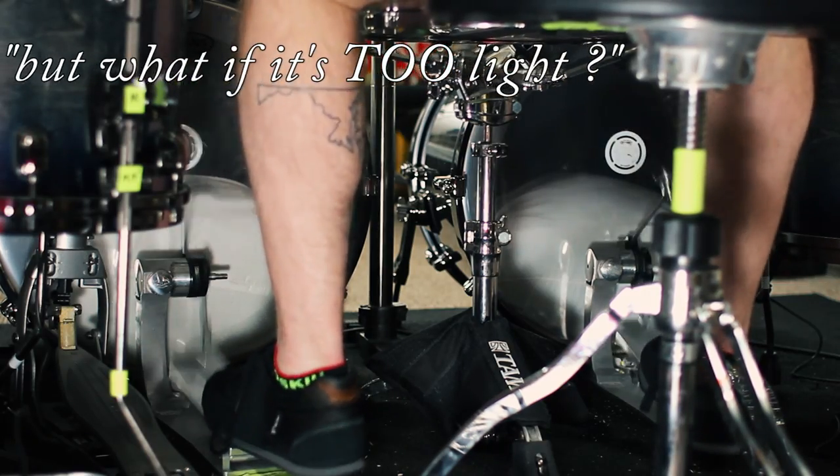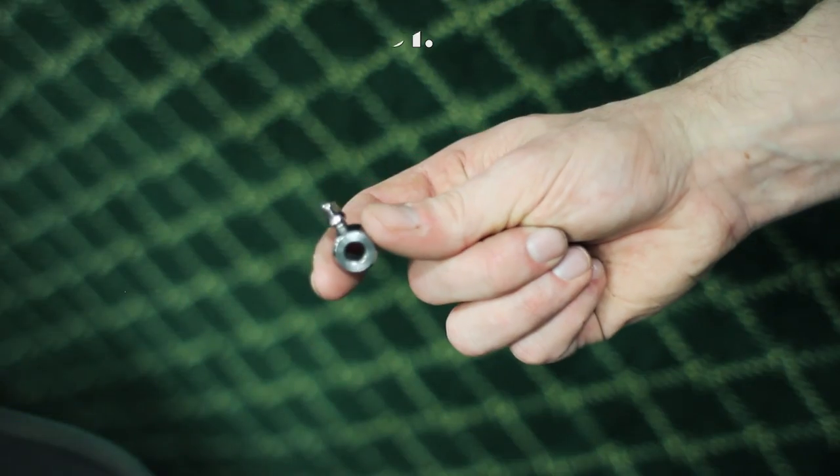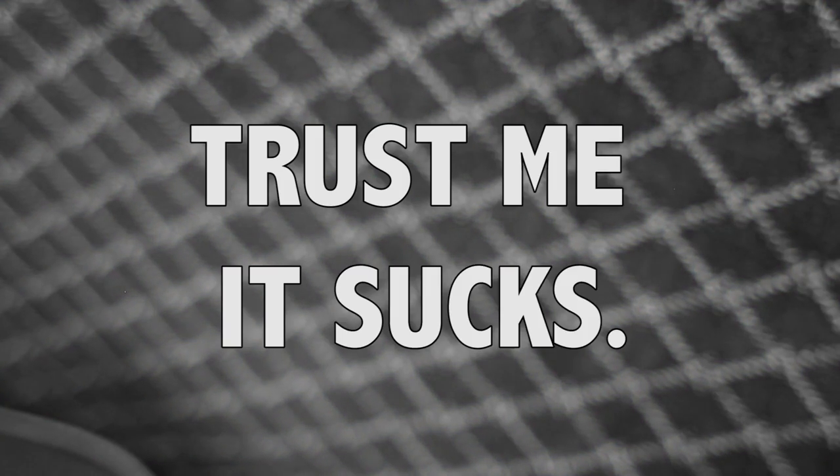But let me guess — you're worried about power. Don't worry, I like to hit hard too. Just go out and get yourself some beater weights. That's what everyone uses anyway. You need to get your weight from the beater, not from the pedalboard. That's not the deal you want. Trust me, it sucks.